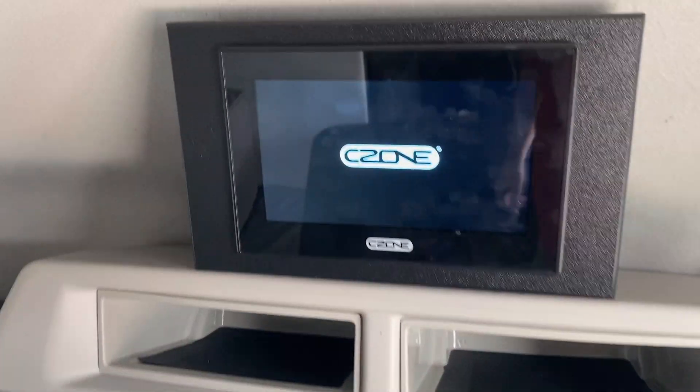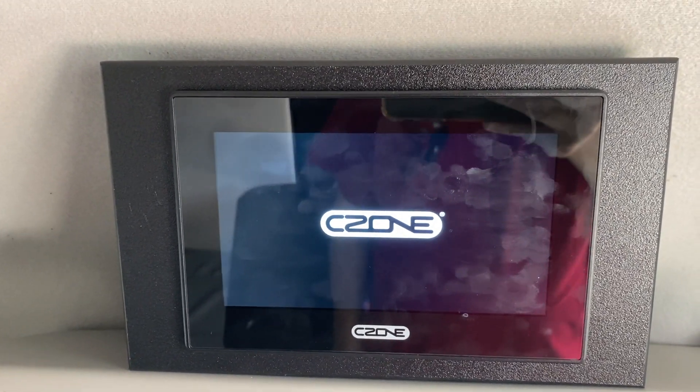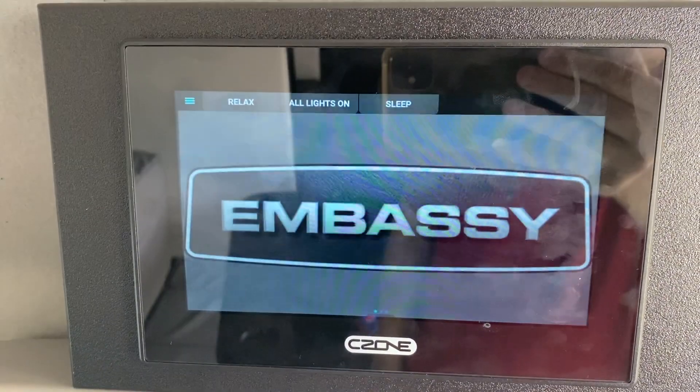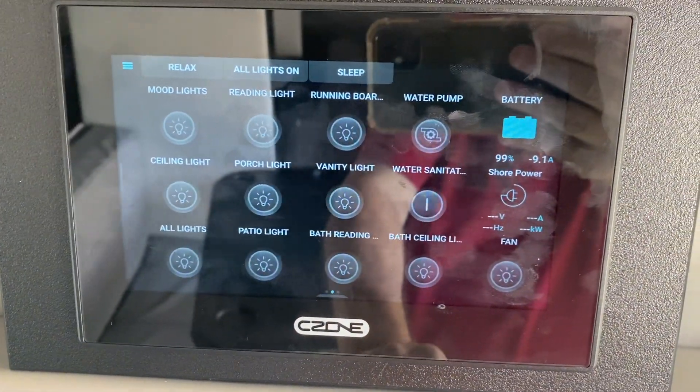We come back and wait a bit for it to boot up. Back up to the Embassy screen, and now everything's back on again.